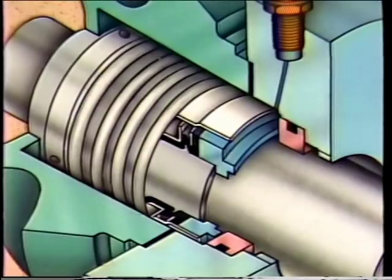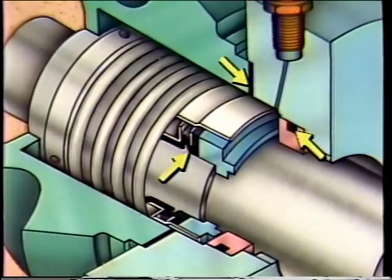Also vital to a mechanical seal's operation are O-rings, bellows, and gaskets. Although these items are simple, they serve important functions. There are several places inside a mechanical seal where fluid could leak. The most noticeable spot is the primary seal surface between the rotating and stationary seal faces, but there are other points — such as around the shaft or casing — that must be sealed as well. These points are normally sealed with O-rings, bellows, or gaskets.